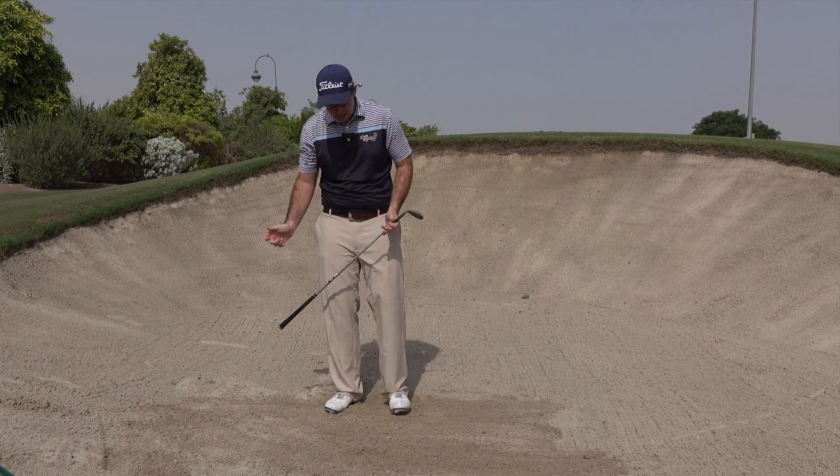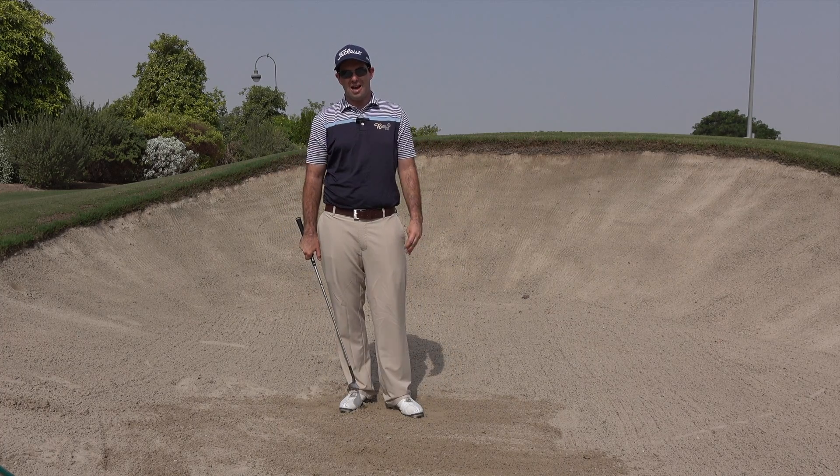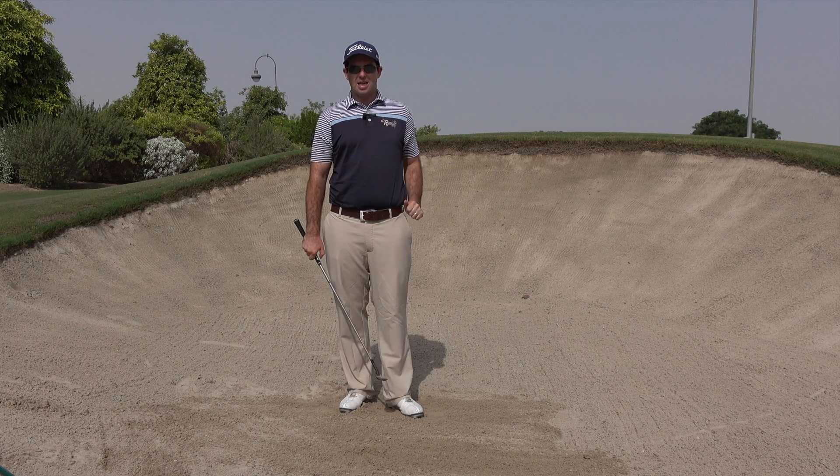What you'll find is by getting that release, by allowing the club to pass your hands, the bounce of the club hits the sand first and it slides nicely under the ball.